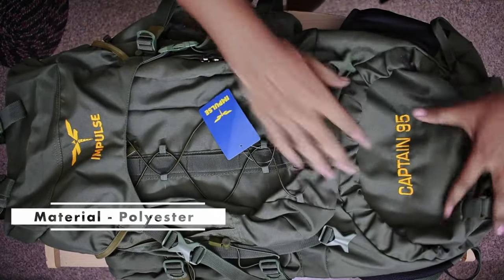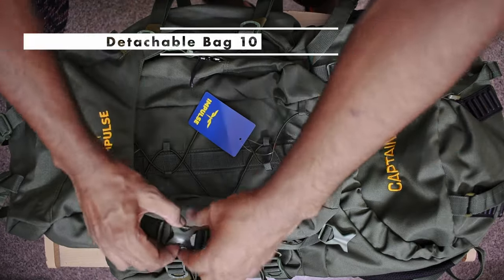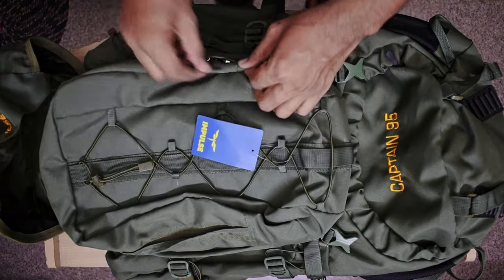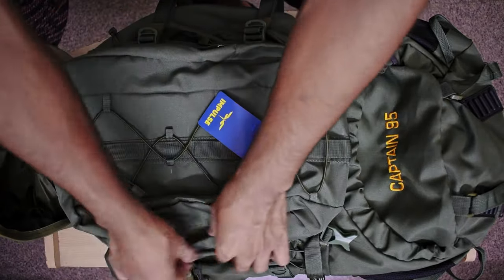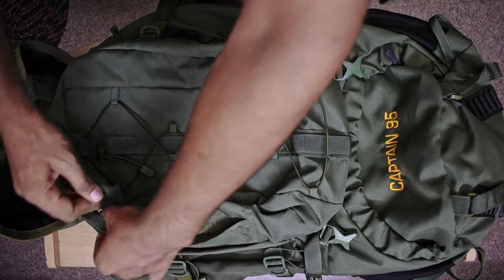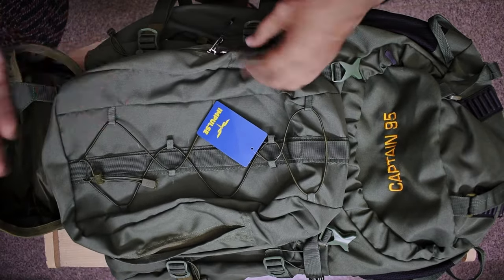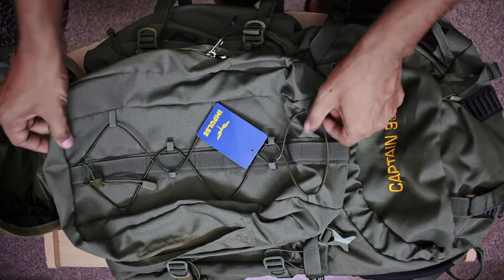I think this bag is made from polyester, and it is a 10-liter bag at the top. If you want to use this bag, you can use this pocket here, or you can detach it as a day pack. If you are going hiking or going out and you don't want to carry the full bag, you can use just this section.